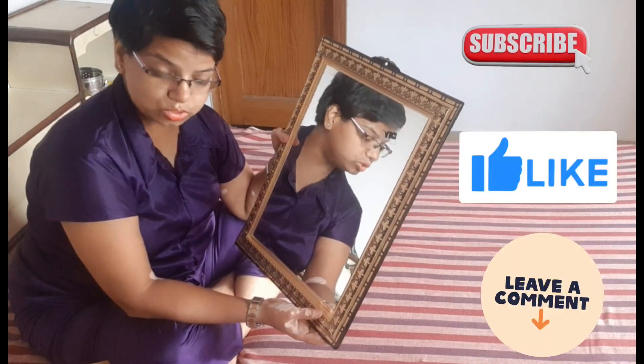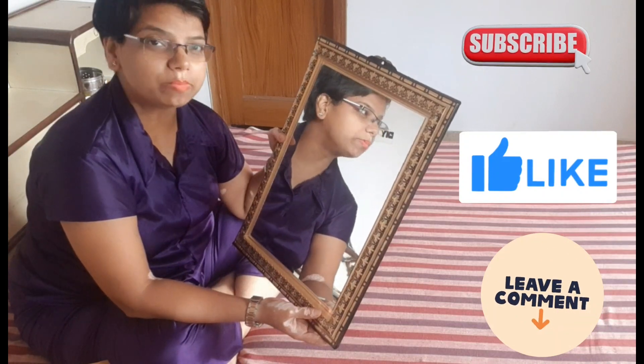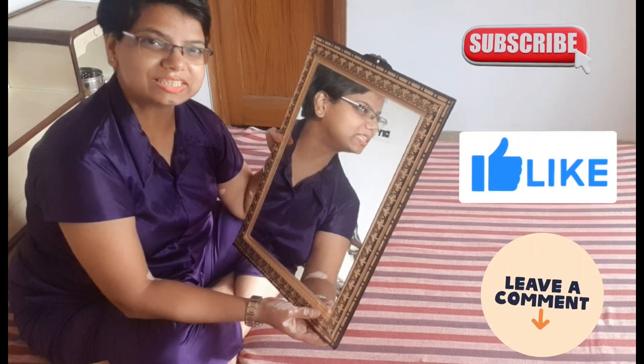If you like anything or want to know about that, please comment or like and comment. I hope you enjoy this video. Bye bye!